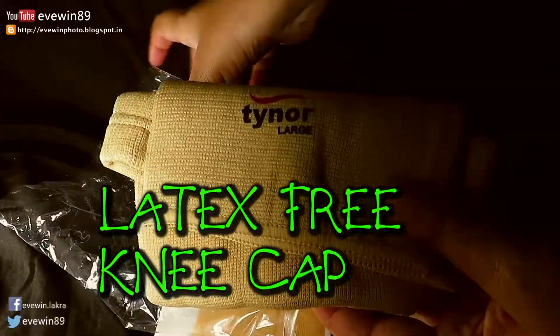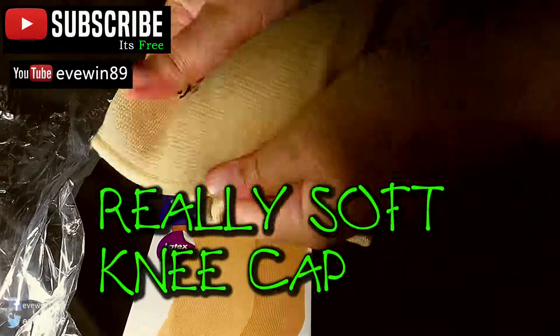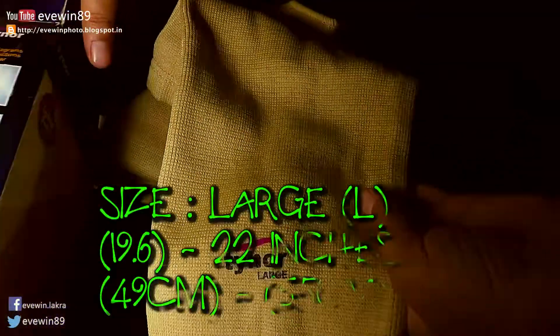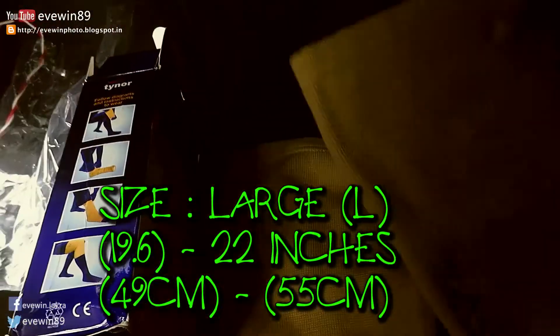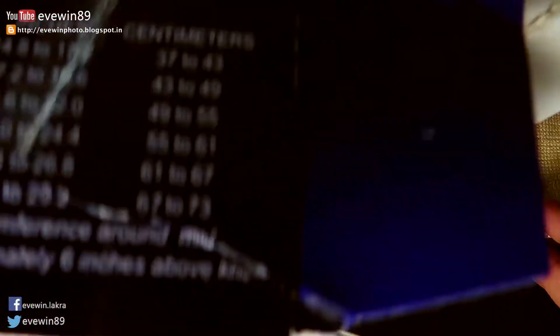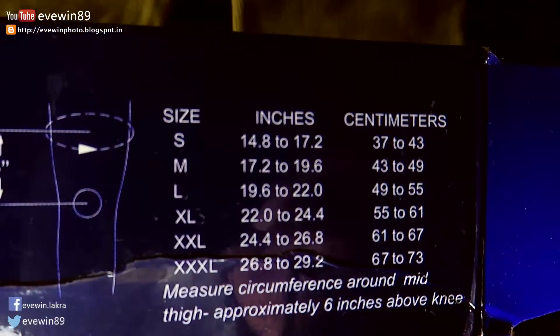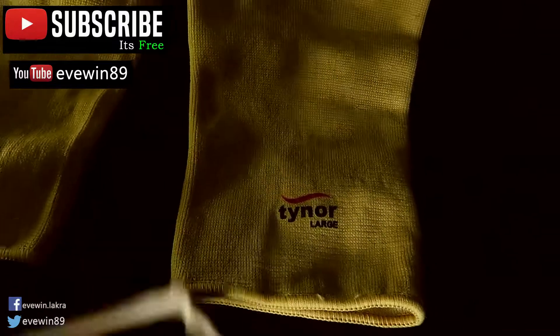The knee caps are made from latex-free material, which is really nice and really soft. The size which I'm showing you right here in the video is size L, which represents size large.